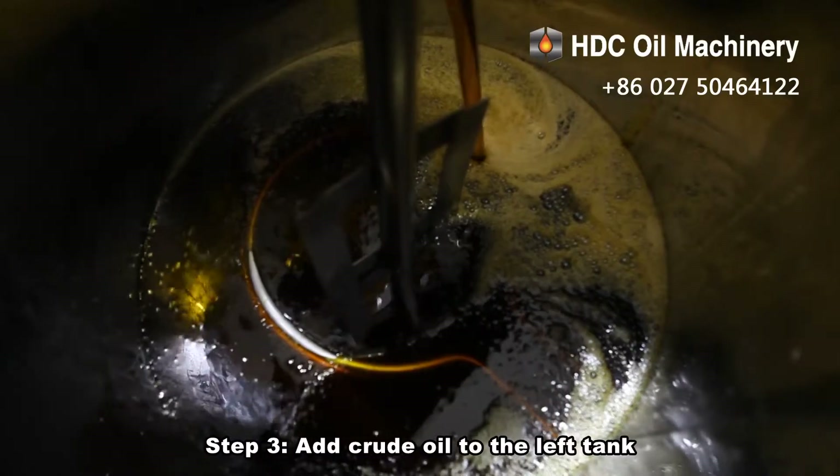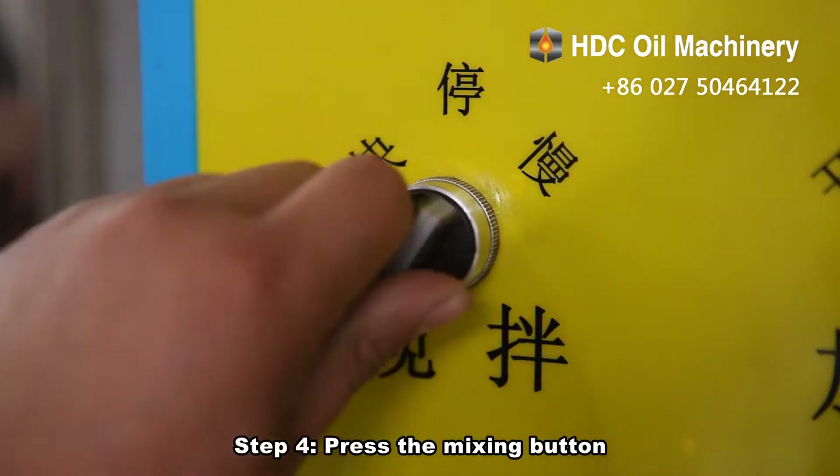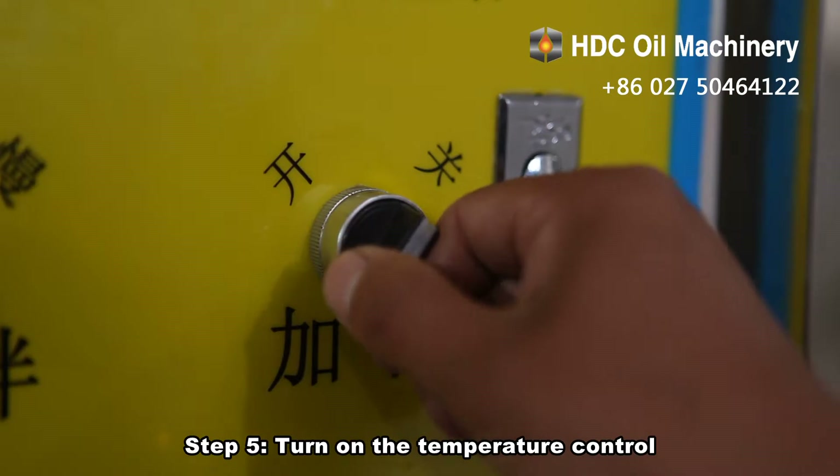Step 3: add crude oil to the left tank. Step 4: press the mixing button. Step 5: turn on the temperature control.